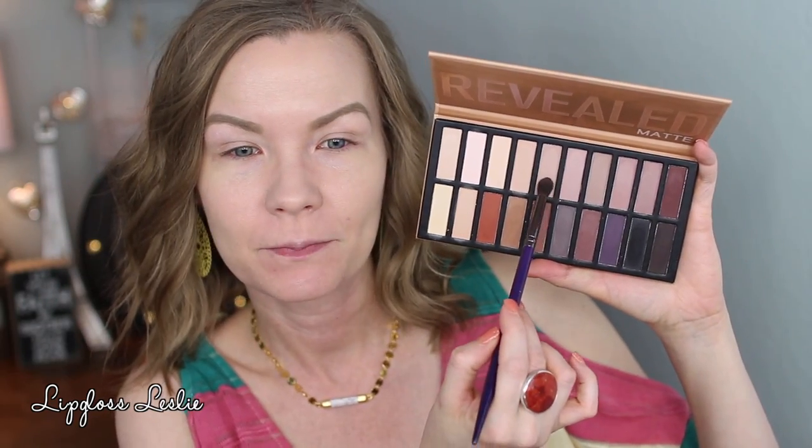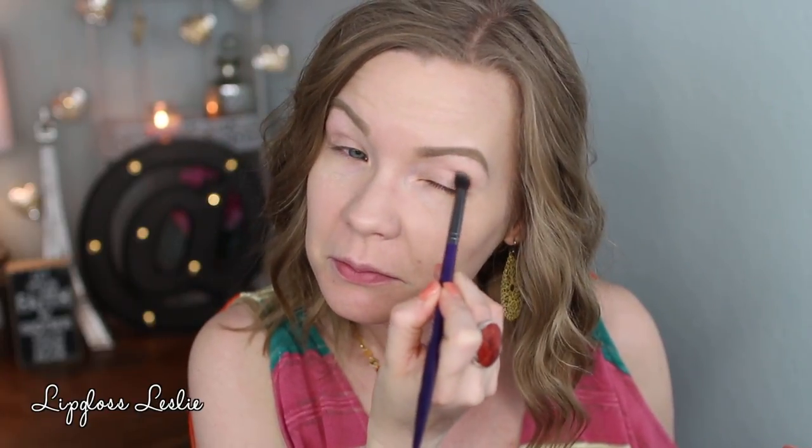I've already applied some eye primer, so now I'm going to take my palette and just play. I'm picking up one shade and blending it in — that blended very nicely. Then I'm taking this pinky shade and putting it into my crease to add a little coolness. I have no idea what I'm doing; I just want to play with different cool and warm colors from the palette. Now I'm taking a color for my outer corner and carrying it into my crease a little bit. These are blending really well with very little fallout.